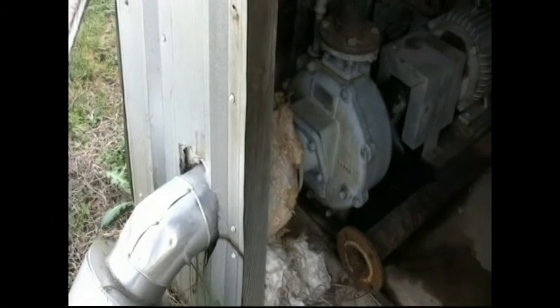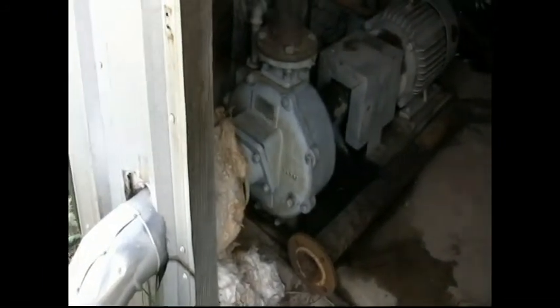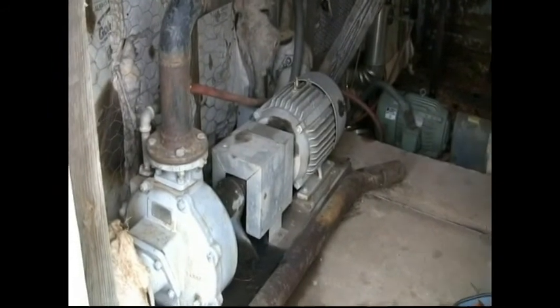The most common type of pump growers use is a centrifugal pump mounted onto an electric motor. There are other mounting options, but for this pump example, we will show it close coupled onto a five horsepower, three phase electrical motor.